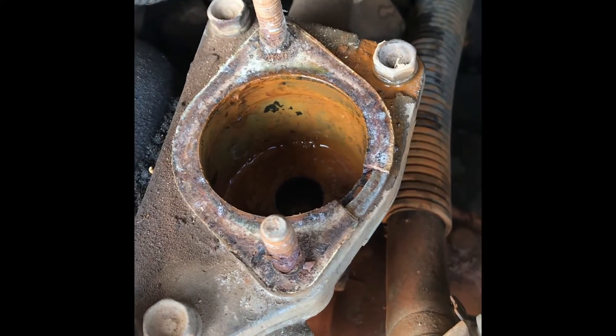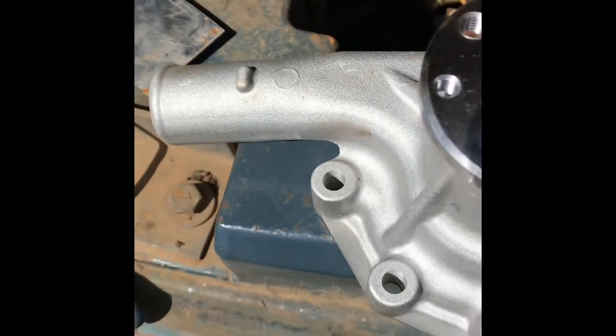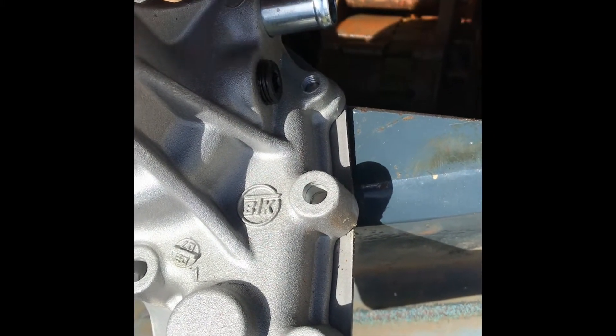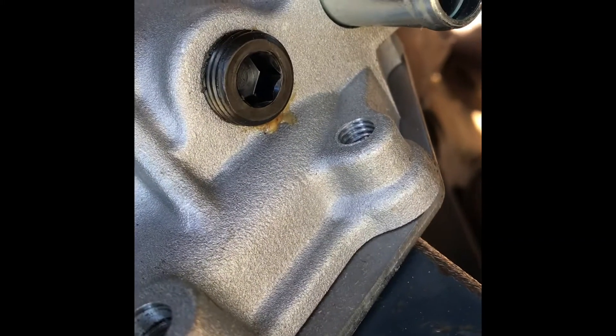There were a couple of different pumps when I was looking online — ones without these fittings on here and ones with. The one we've got has these two hoses — that one and that one — and this top fitting here. I'm hoping we can remove the fitting out of the old pump and fit it into the new pump, so we'll go ahead and take those off.